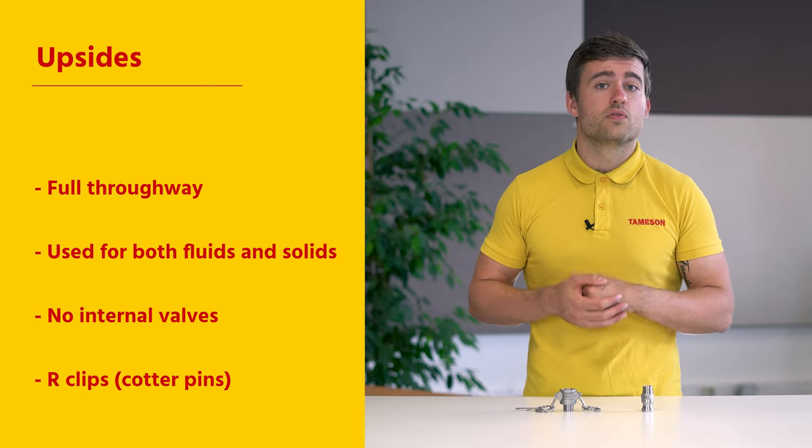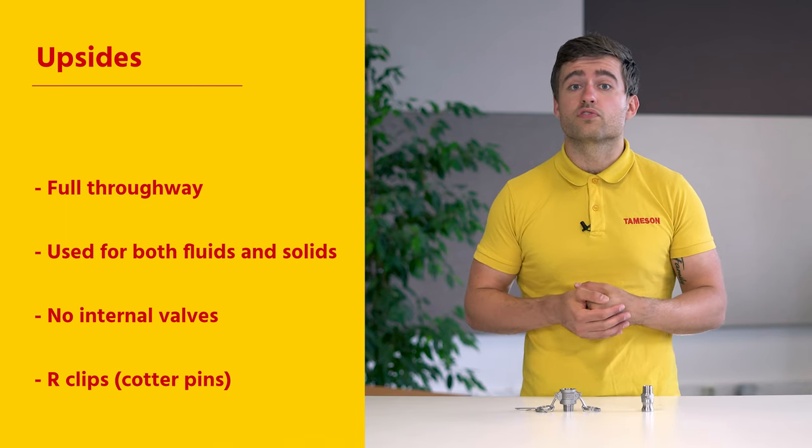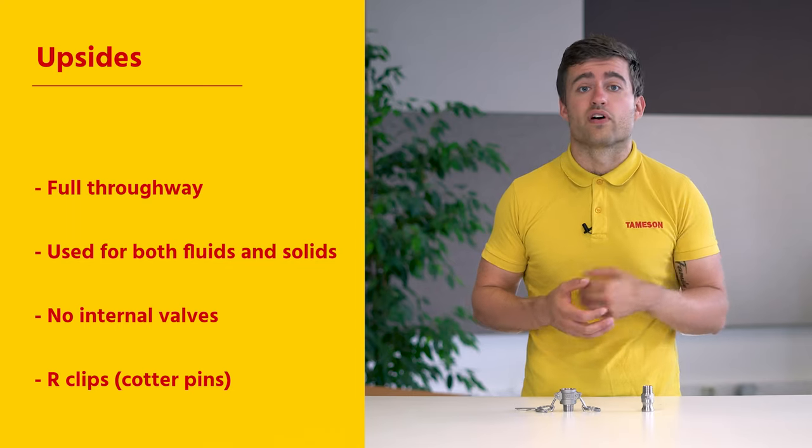An additional upside to Camelok type couplings, compared to other couplings, is that they offer full through-way and can be used for both fluids and solids, as they have no internal valves.